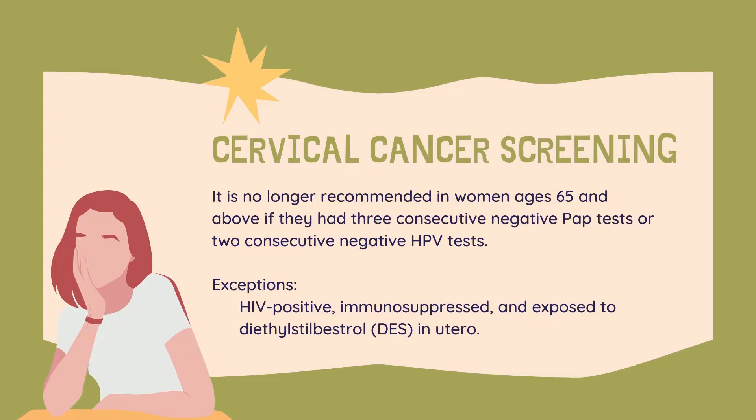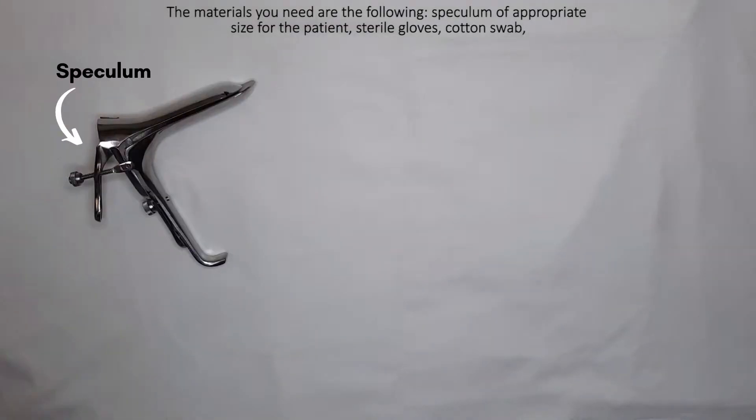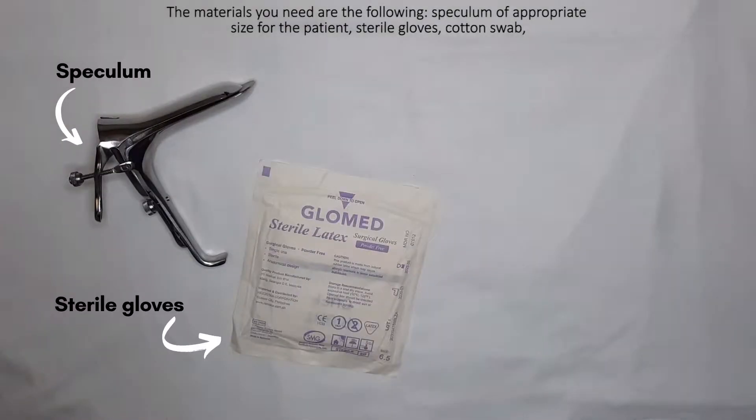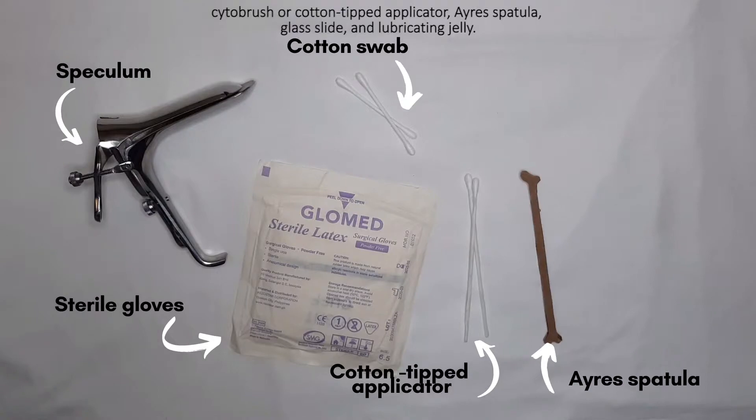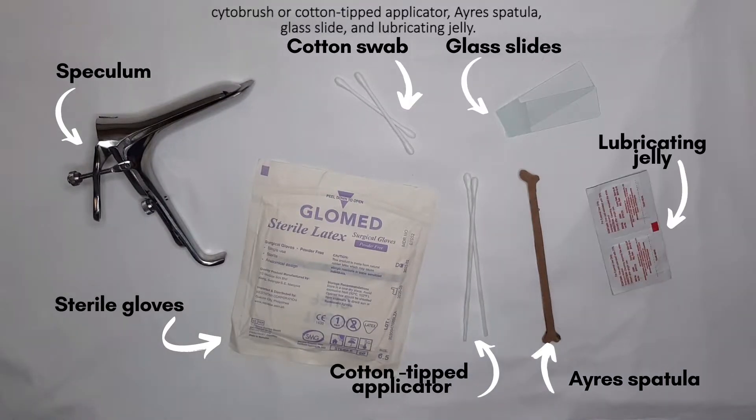Exceptions are those who are HIV positive, immunosuppressed, and exposed to diethylstilbestrol in utero. The materials you need are the following: speculum of appropriate size for the patient, sterile gloves, cotton swab, cytobrush or cotton-tipped applicator, Ayre's spatula, glass slide, and lubricating jelly.